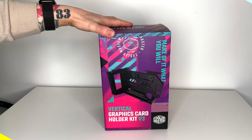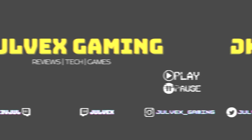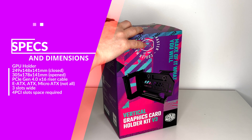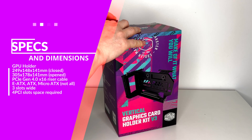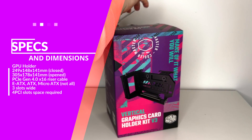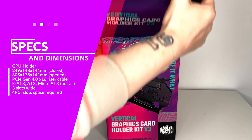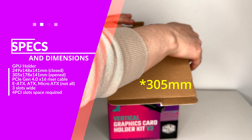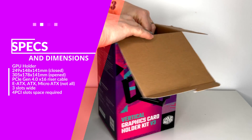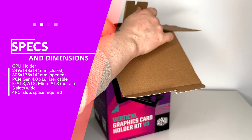This third version comes — let me go through some specs while unboxing it. This kit comes with a riser with a PCIe Gen 4 cable which is 165 millimeters long. The dimension of the kit closed is approximately 250mm by 148mm by 141mm, and when fully open it's going to be 350mm by 178mm by 141mm.